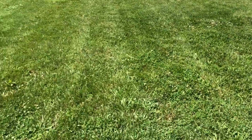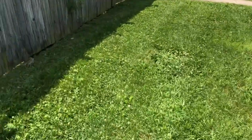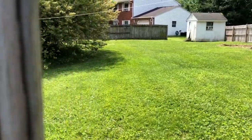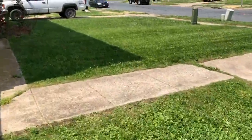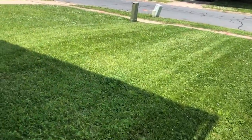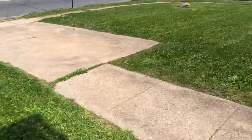Got this all cut down to about three and a half inches. Trying to stripe it as best possible, taking it right to the fence. Got that all cleaned up, nice and tight. Took about 35 minutes. Going to see if I can get some stripes in the front — it's hard with this type of grass but I'll do my best.